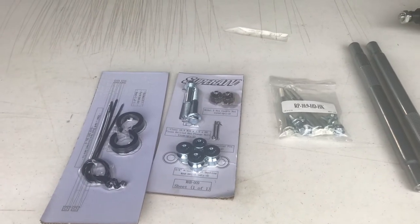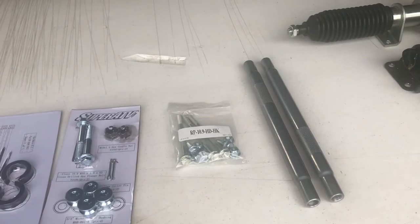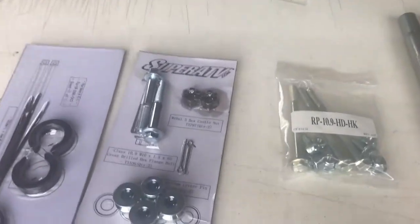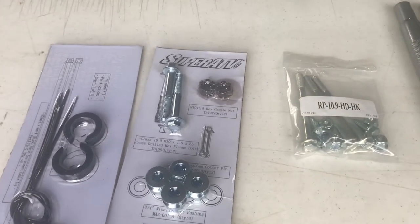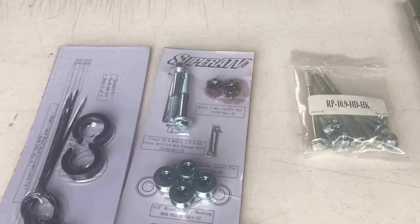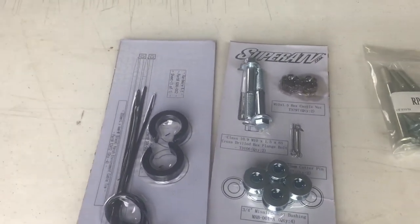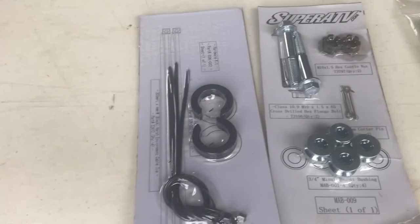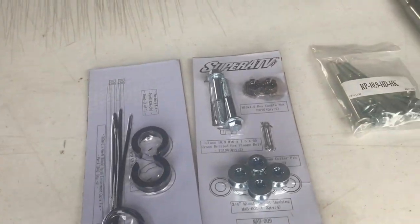The kit from Super ATV will come with everything you need. There's the tie rod itself, the new mounting bolts — and I believe this unit is even thicker than the original steering box on the Razor 800, so they send you a little bit longer bolts. We've also got our misalignment bushings and all mounting hardware, and it also comes with some steering stops. Not a bad little setup.